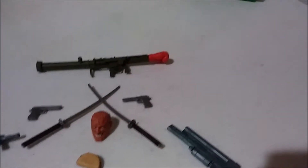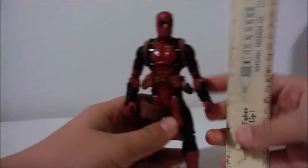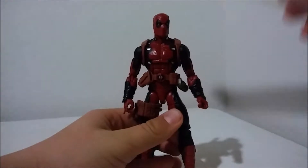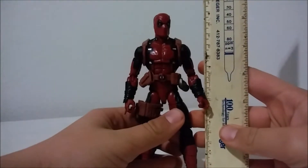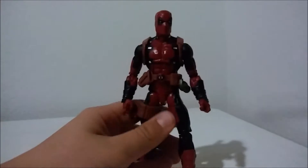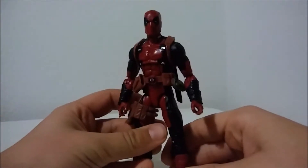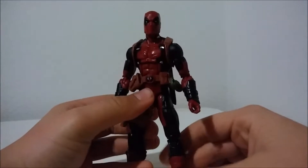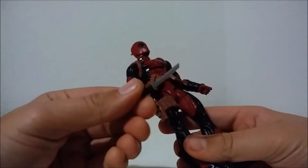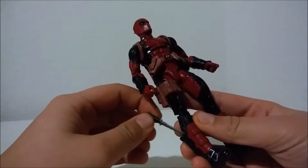So speaking of figures, let's take a look at Deadpool himself. He stands just about six and a half inches tall, which makes him just about 16 and a half to 17 centimeters. They are reusing the Bucky Cap body if I'm not mistaken. Oh, and he also comes with a knife — so that's actually 10 accessories. I forgot to take that out of his boot.